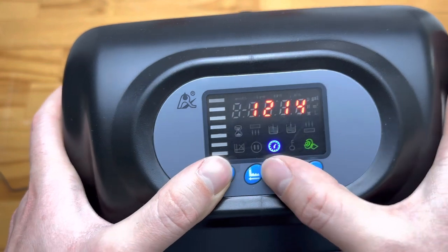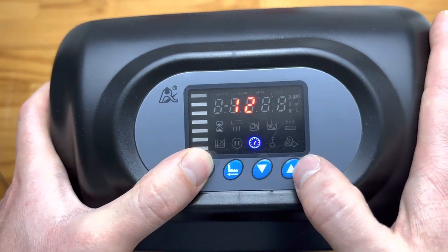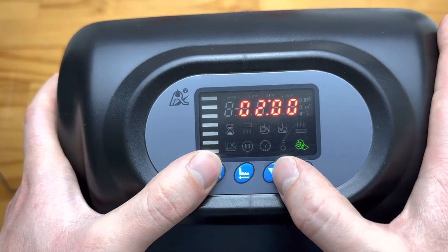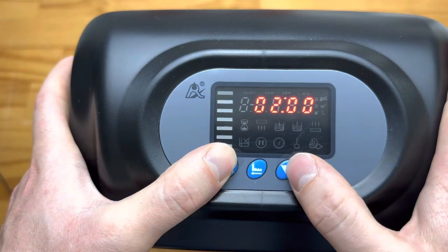Firstly, there's the time — we can push enter here to change the time: hour and minute. Next we have the backwash time in the morning, and again pushing enter we can change it in hours and minutes.